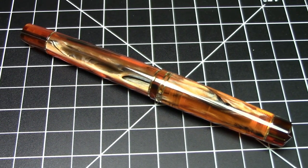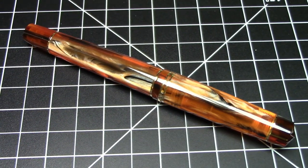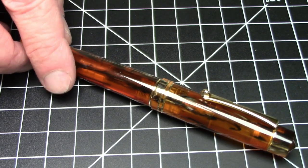Greetings pen pals. I have a new pen here from Moonman — well, not a new pen, it's new to me. The pen's been out for a while. This is the Moonman M800.